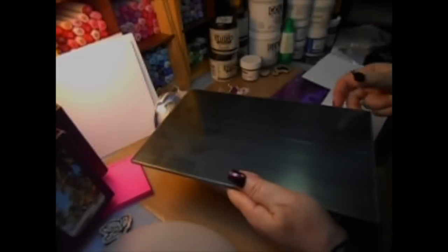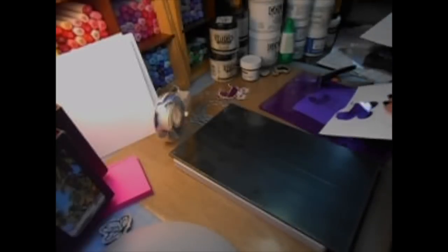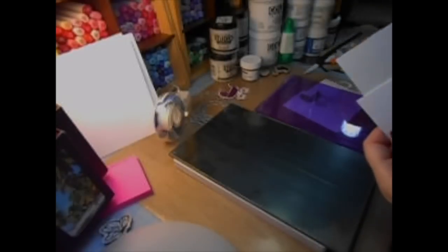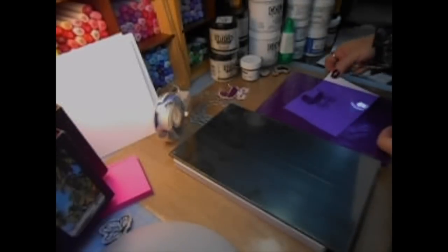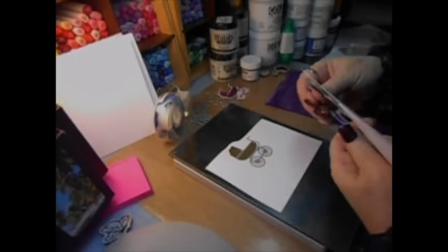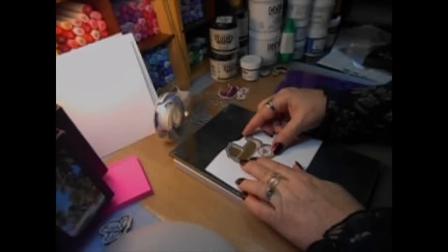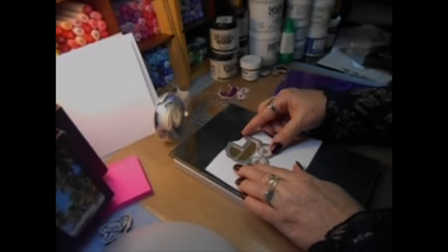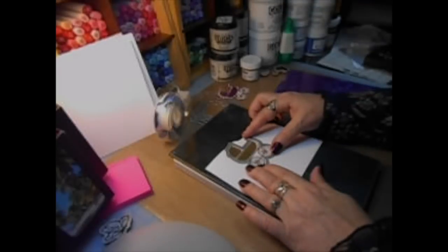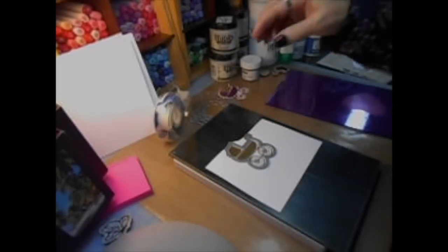I cut it out and I've taken this wonderful new Sizzix piece. You have to put that side down on your magnetic board, and what this board does — it's not magnetized but it takes your dies and you only have to pass them through your die cutting machine one time. It makes these tight flat dies just need one pass. You do not have to do two passes. It cuts just like butter.